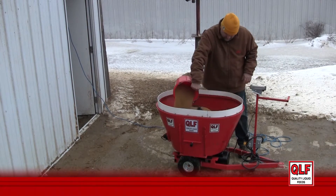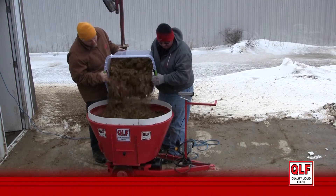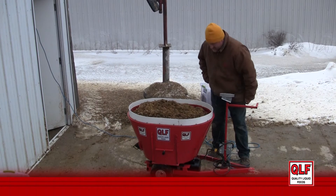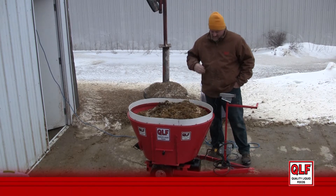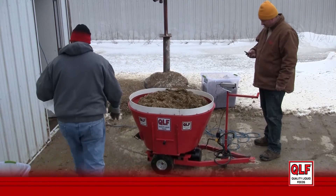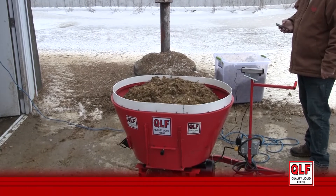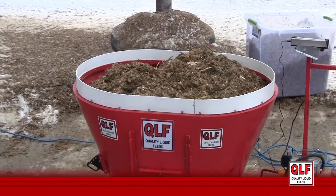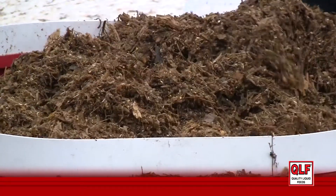This mixer was designed to mix real TMRs on real dairy farms. We load the TMR in a similar fashion to a full-size TMR — a forage, a grain, and another forage, usually corn silage. The mixer is allowed to run for an appropriate time to complete mixing properly. By utilizing this mini TMR mixer, we eliminate day-to-day variation or errors that a feeder might make. You can see the TMR bubbles and mixes like a regular TMR mixer.